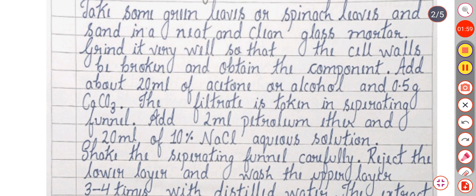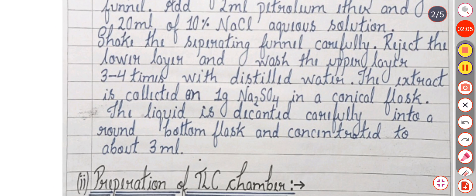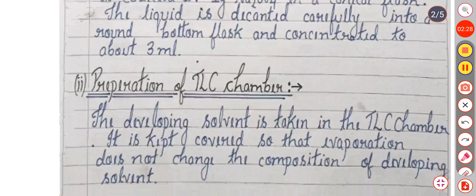Add 2 ml of petroleum ether and 20 ml of 10% NaCl aqueous wash solution. Shake the separating funnel carefully. Reject the lower layer and wash the upper layer 3 to 4 times with distilled water. The extract is collected on 1 gram Na₂SO₄ in a conical flask. The liquid is decanted carefully into a round bottom flask and concentrated to about 3 ml.